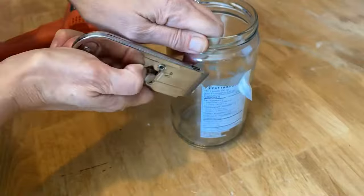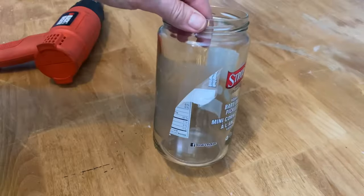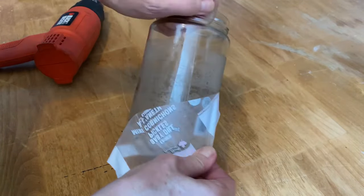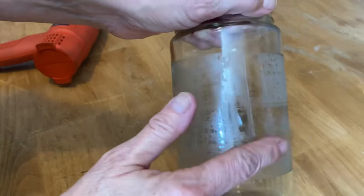Don't grab the label with your fingers when it's hot — use a scraper or you will burn yourself. Once it's cooled down a little bit, you can peel that label right off. As you can see, there's a little bit of sticky residue still left on the jar. I'll show you how to get that off in a minute.